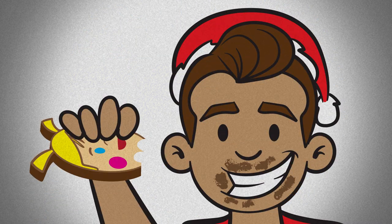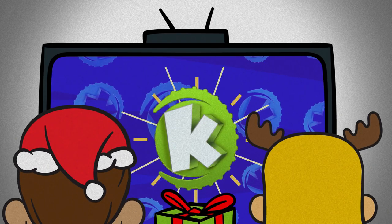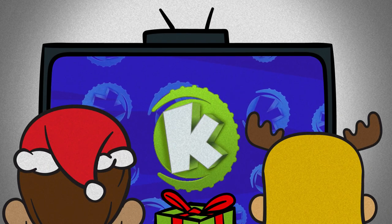They taste as good as they look. Save some for the rest of us! Finally, grab your family and tune to Cabillion for some holiday cheer.